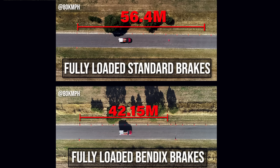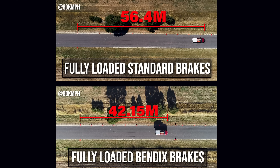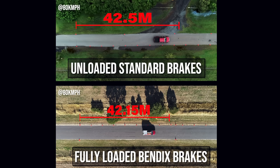New brakes, same vehicle, same street — let's go test it again. The Bendix brakes pulled up my D-Max 14 metres earlier than the standard brakes. Anybody with a fully loaded four-wheel drive needs to do this. You can see that the new brake setup has brought the D-Max back to how it used to stop before the mods — if not a little bit better.